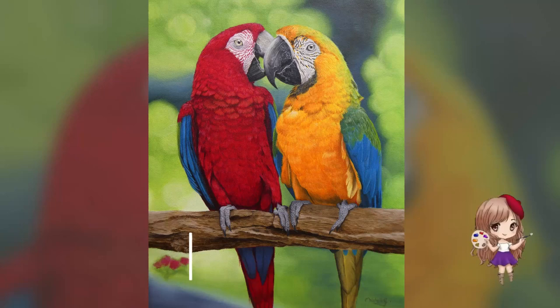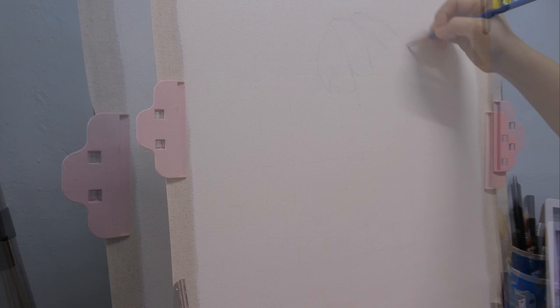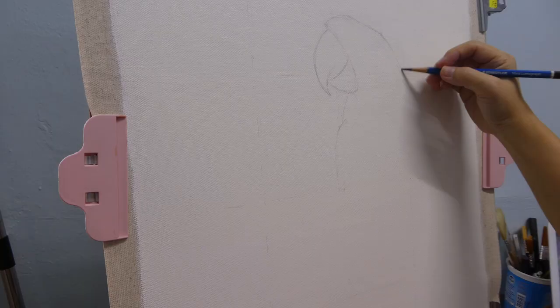Hi everyone, my name is Michelle and welcome to my channel. I make time-lapse videos of how I did my paintings. The painting I'm doing today is a pair of macaws. This is the first time I'm doing a rather big painting of a feathered animal.